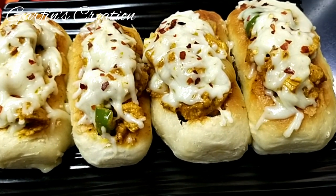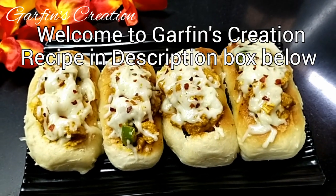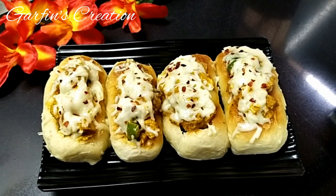Welcome to Garfin's creation. Today let's make some chicken bhoona roll or chicken bhoona hot dogs. Recipe in the description box below.